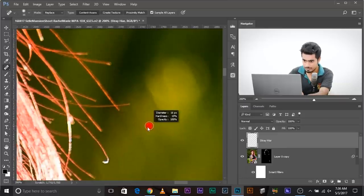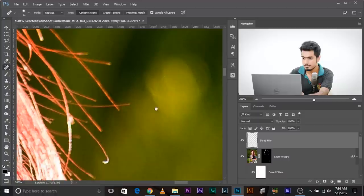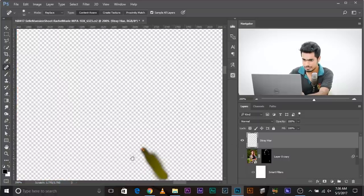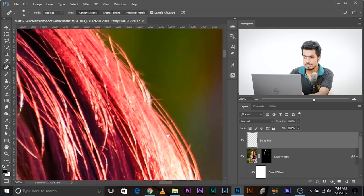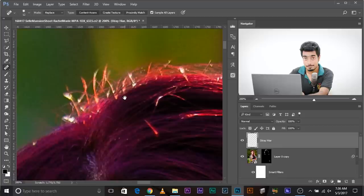Because we're doing this on a new empty layer, we need to make sure Sample All Layers is checked so the new layer just comprises the replacements — that makes it closer to non-destructive. Let's go ahead and do that. This layer just comprises the replacements.